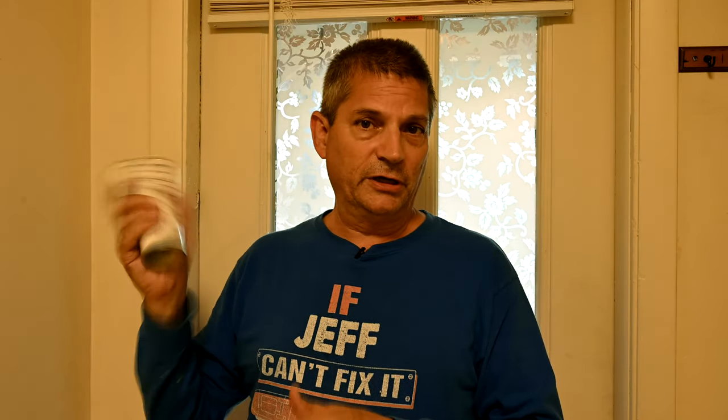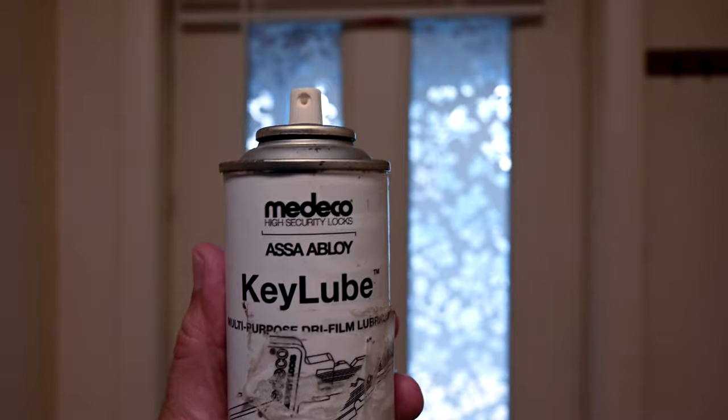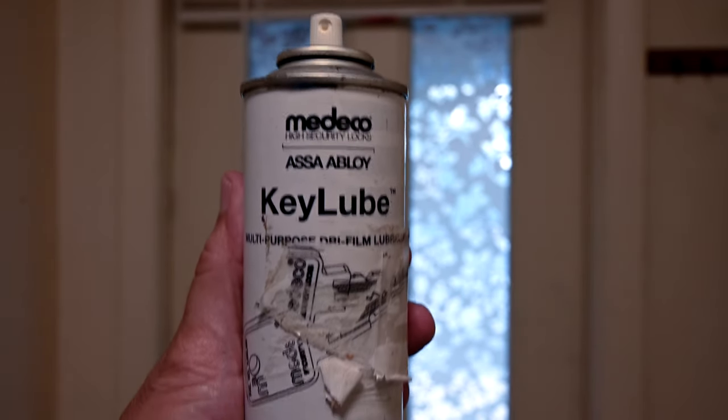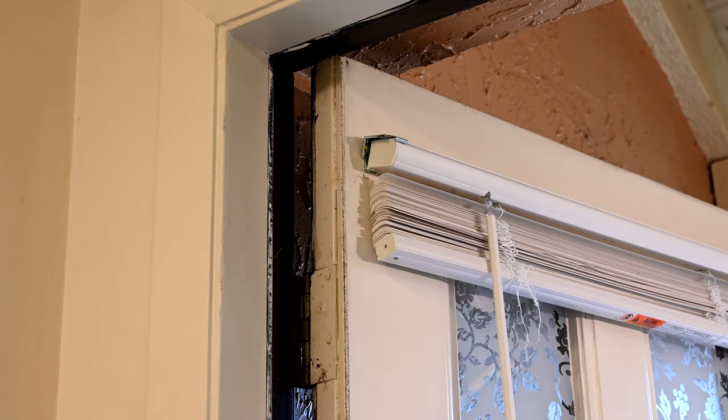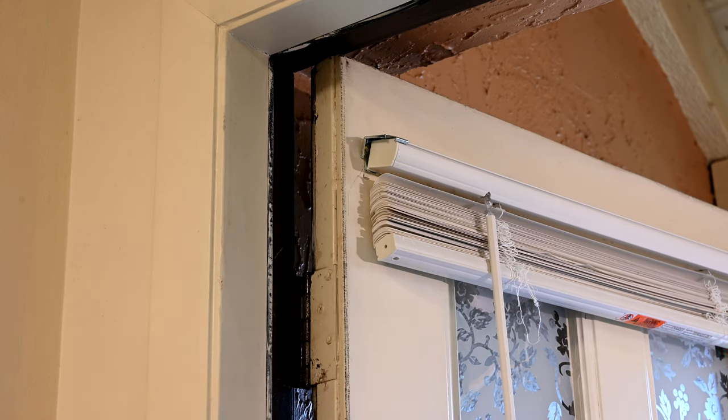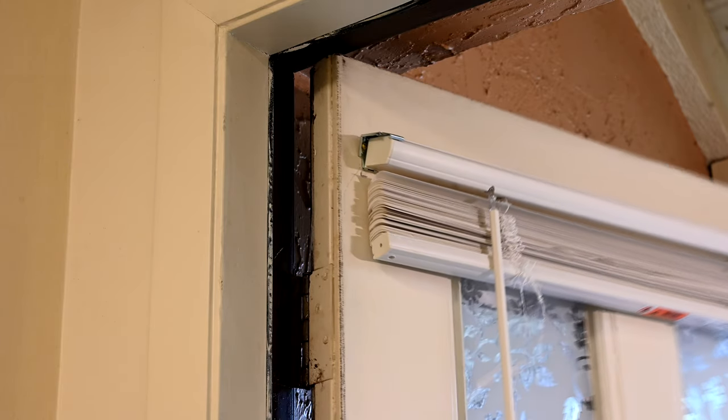The instructions say to shake it up first — there's a ball inside like with spray paint. This Medeco lubricant is called Key Lube, a multi-purpose dry film lubricant. Now I'll go ahead and spray the upper hinge with it. You can see it just doesn't take very much at all. The door is still reasonably quiet with just a little squeak at the bottom.